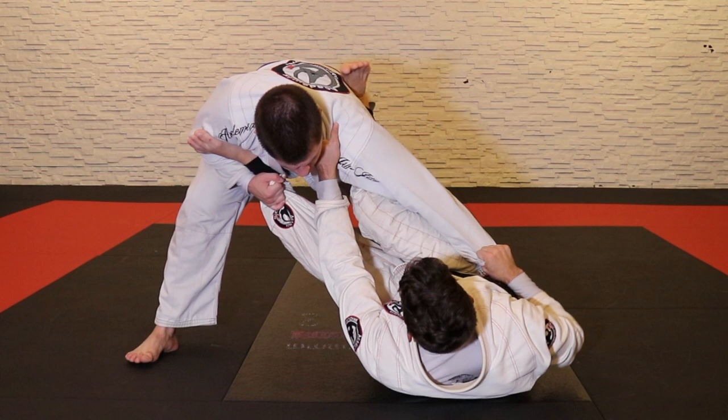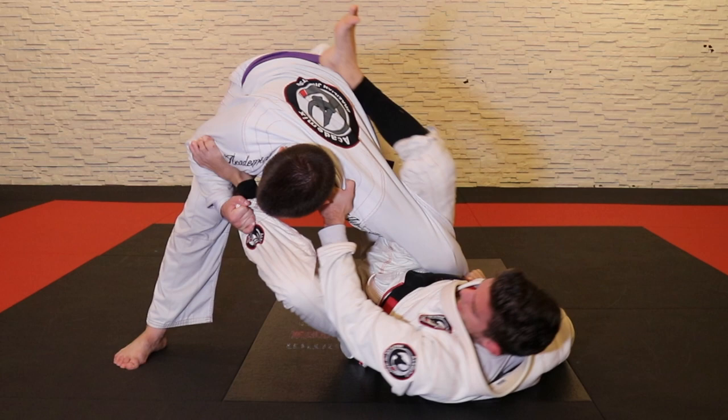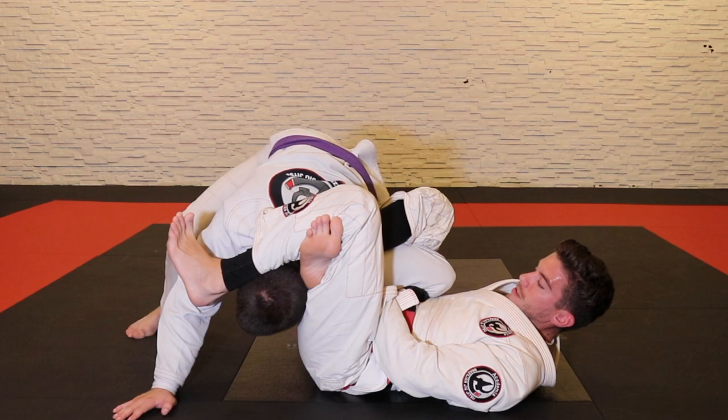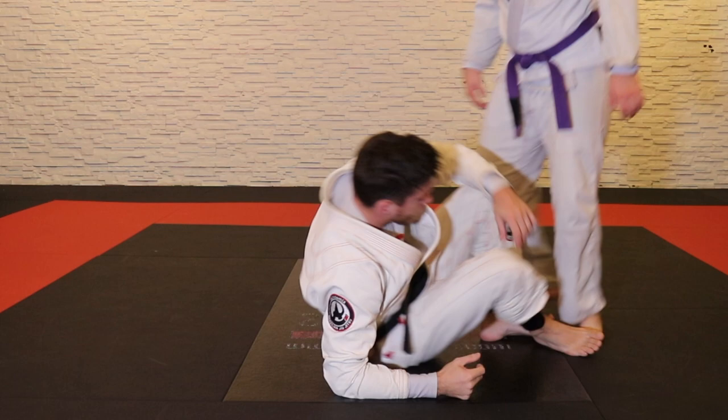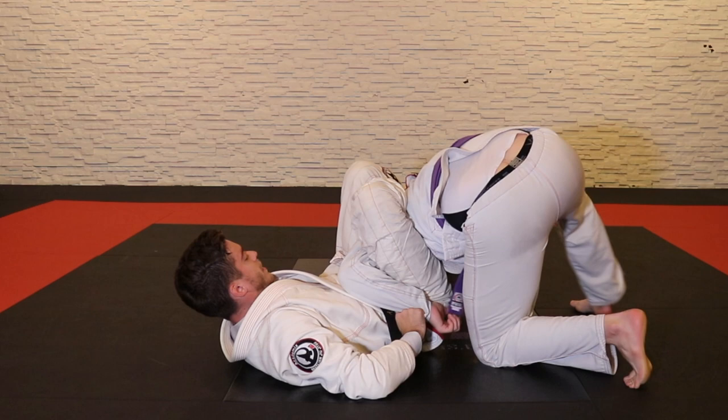Let's look at the sequence a couple more times. Sleeve collar — Cody grabs my pants, hip out, break, hook behind the ribs. If I ever want to make him look the other way or he's trying to drop his weight on me, I put my knuckles in the neck, turn his face to look away, stretch, step on the back, lock the omoplata. Hip out, kick and pull, hook, stretch, step on the back, lock the omoplata.